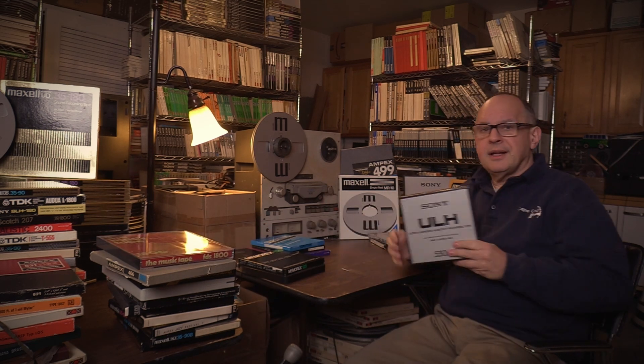Last but not least, Sony's ULH tape — not sold in the United States very often, but very popular in Japan. Because a lot of tapes come from Japan, it's worth talking about. Towards the end of production, they solved all problems with sticky shed and binder retention, and the later batches of ULH are as good as Maxell XL1. It's a very good tape and worth using when you find it. That surveys the Plus-3 tapes.